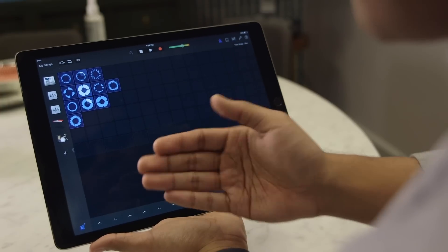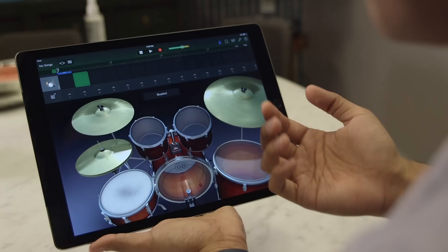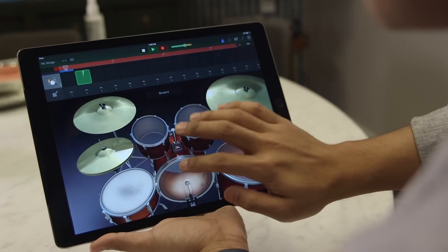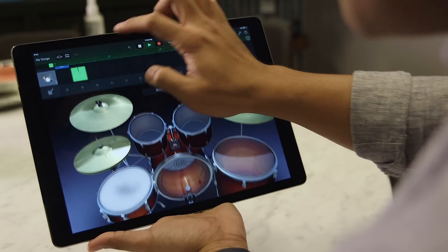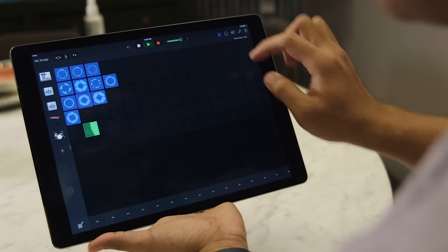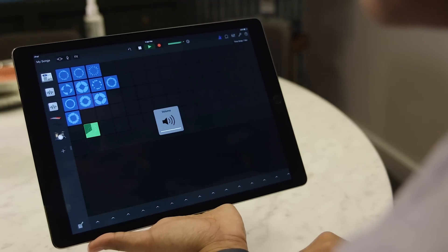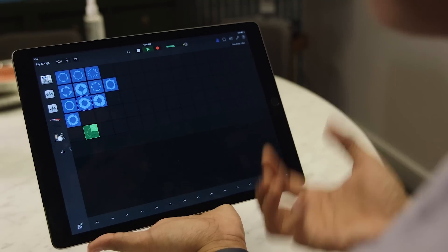So we've got our loops going on right here. Let's actually record straight into that cell — I want more drums. I don't think that will sound very good, but let's find out by turning the rest of these off. That's absolutely awful, but it is mine.